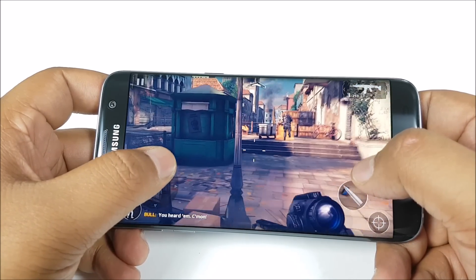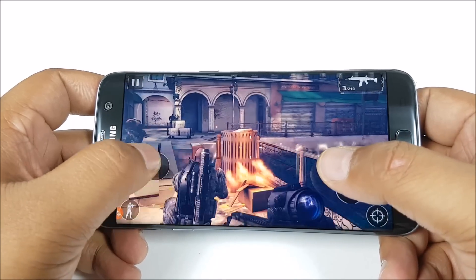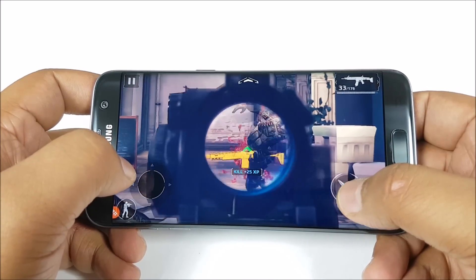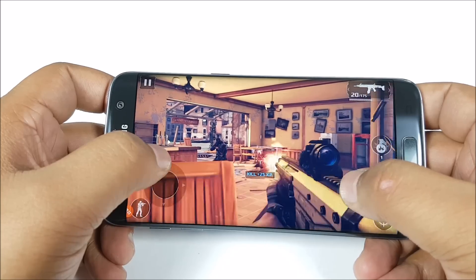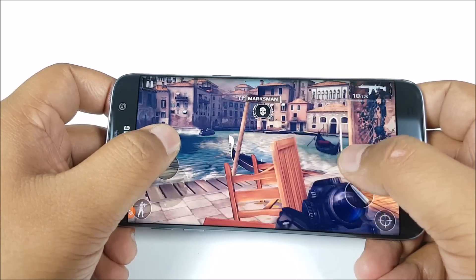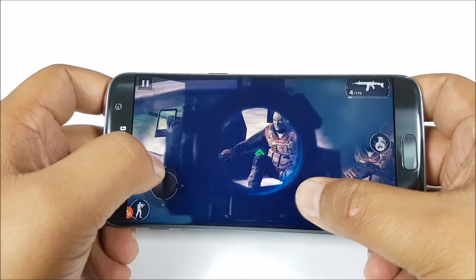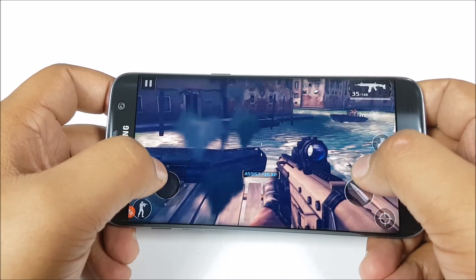Whatever game you throw at this phone, it performs brilliantly — you wouldn't have to think whether your phone can play this game or that game. This is literally the ultimate mobile gaming smartphone right now. And with support for Vulkan API, which mobile game manufacturers are going to use in the very near future, the gameplay is going to become far more immersive, so you'll get console-grade gaming and even, to an extent, PC level gaming on your smartphone.